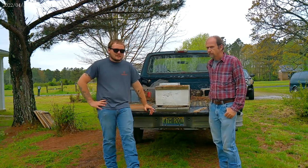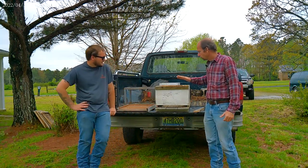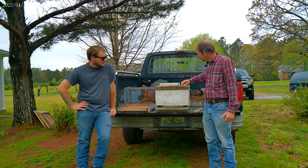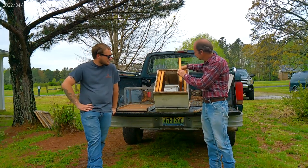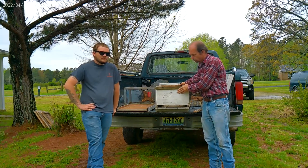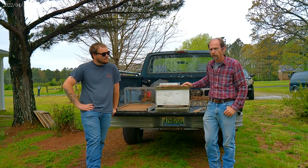Alright, so we made it out here with Mr. Tracy Herford. He's going to show us how he sets up swarm traps. We got a 10-frame deep honey super and we put two dark combs on each side and leave the inside open to give them more room to move in. A lot of times you can catch swarms that'll move into your trap.